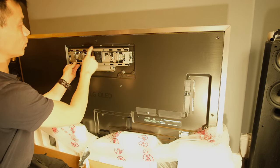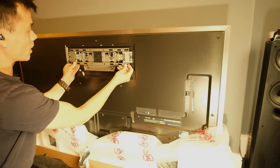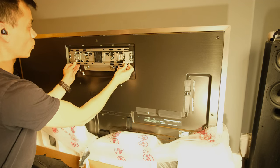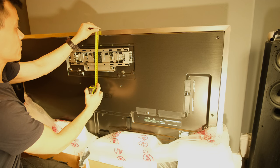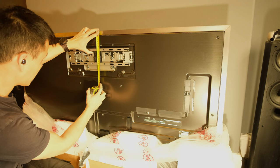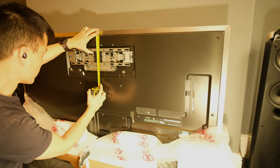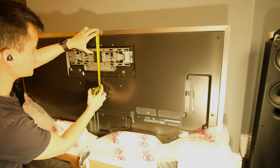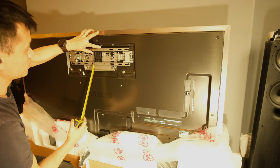Obviously I'd put this bracket up level, but if we're not quite there we can just adjust it. With my tape measure, if I know where I want the top of the TV, to the top of that bracket — I'd call that to be precise about 97mm from the top to there.